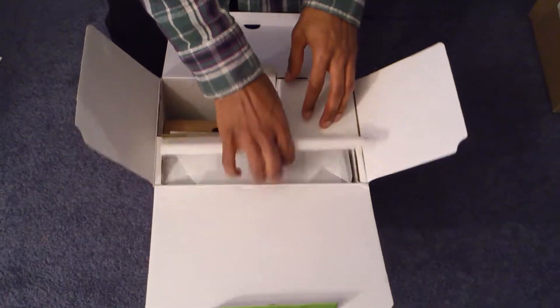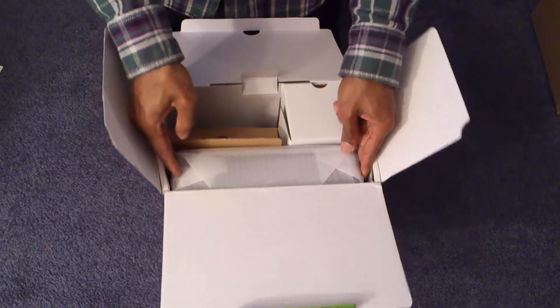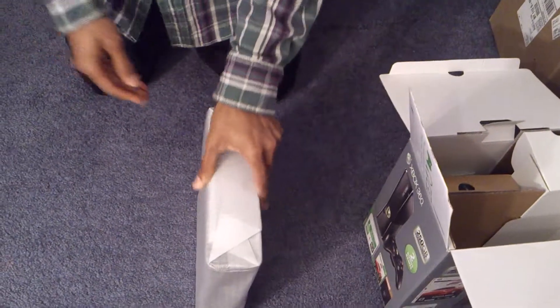I think this is the brick — no, this is the Xbox. Definitely, definitely slim. Look how pretty small it was to fit in this little pocket here in the box. So it's pretty slim for real.